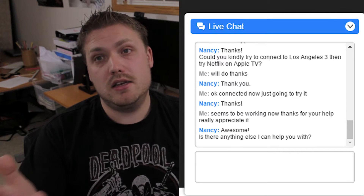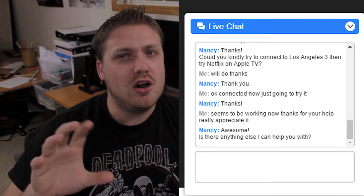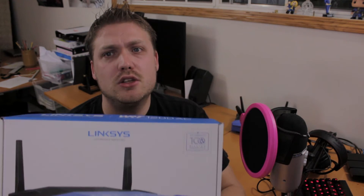I contacted tech support and they said to connect to la3 — as I'm showing on the screen right here — and right away every device in my house started working. I did try la2, and another server I think was Boston, which just didn't work at all. la2 worked for everything except the Apple TV, but la3 worked for everything in my house, which was awesome. Tech support was instantaneous — I even asked them another question about what else is included in the router and they answered right away.